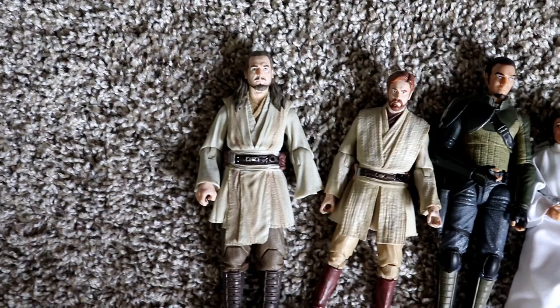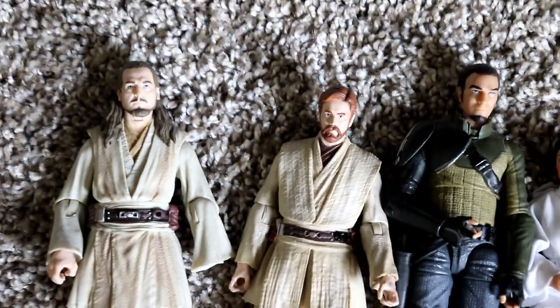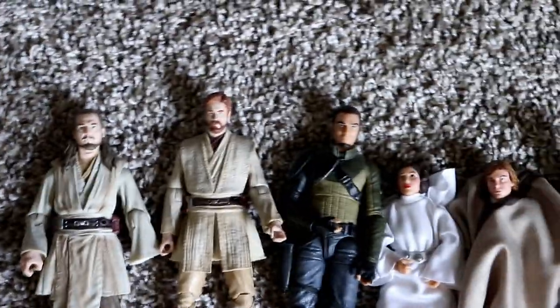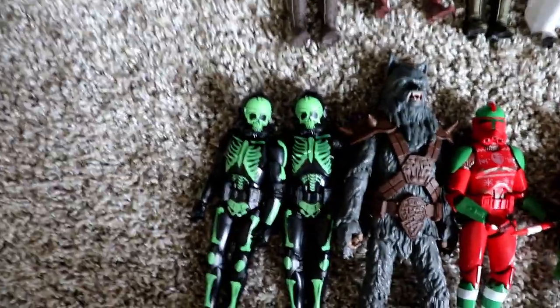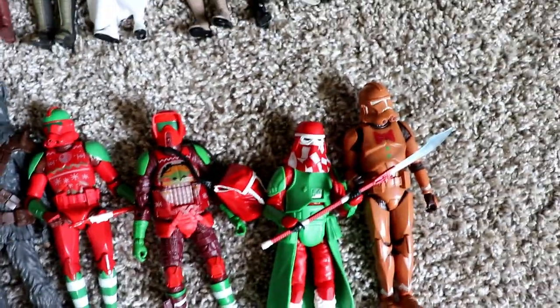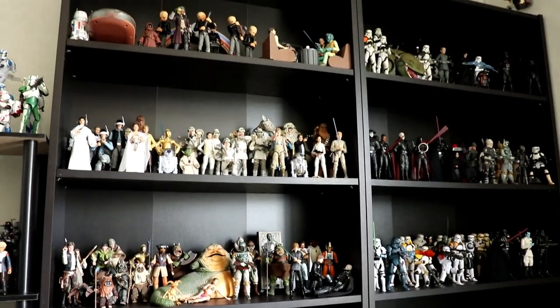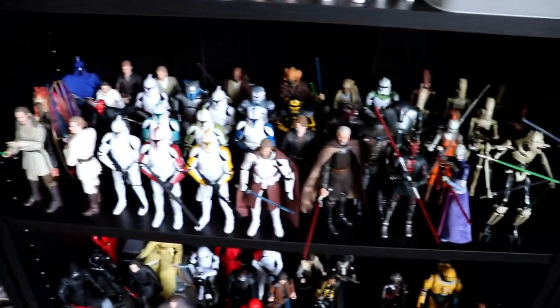Lastly, some stuff I own but don't display — mainly because they are pre-photo-real and better versions have come out, or in some instances the figure is so bad I refuse to have it in the main display, such as the Revenge of the Sith Obi-Wan. Also there are just too many Dens. I also have holiday stuff: some holiday clones, the Halloween Wookie, and some Christmas troopers — I obviously don't display those until the holidays come around. To recap: it goes A New Hope, Empire Strikes Back, Return of the Jedi, Clone Wars, prequel stuff, sequel trilogy with Kenobi, then three full shelves of Empire, The Mandalorian, Disney Plus series, Jedi Fallen Order, Rebels, Andor and Rogue One, and our Legends shelf.